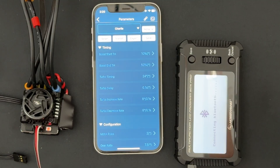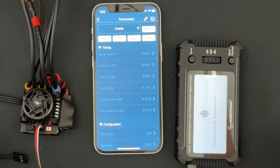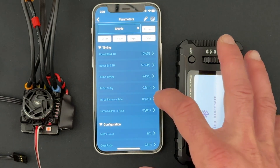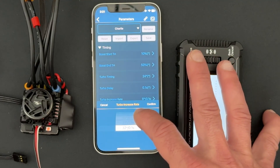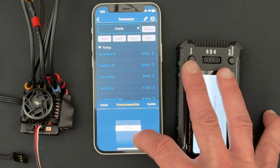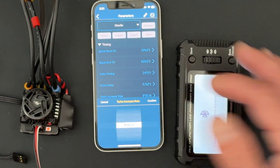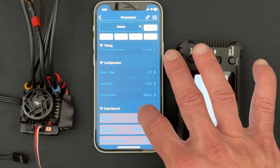The decrease rate controls how quickly the turbo timing is removed as you let off the throttle. This affects the deceleration of the motor from high speed — more or less timing means more or less engine braking. Generally you want these values close to each other, but you want timing removed fairly slowly so you don't get a lot of decel drag brake. If you need quick decel drag brake from high speed, make the decrease rate faster. The new settings now go up to 30 or 32 degrees with 0.1-second increments throughout, giving you total control over how fast your turbo applies.